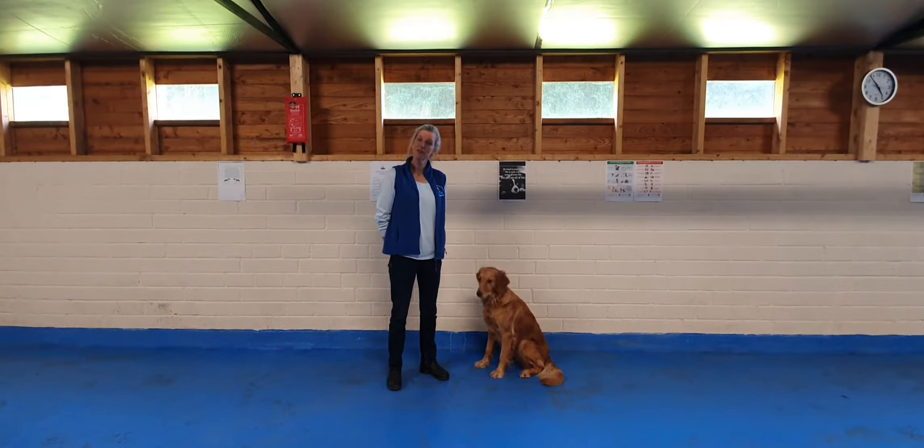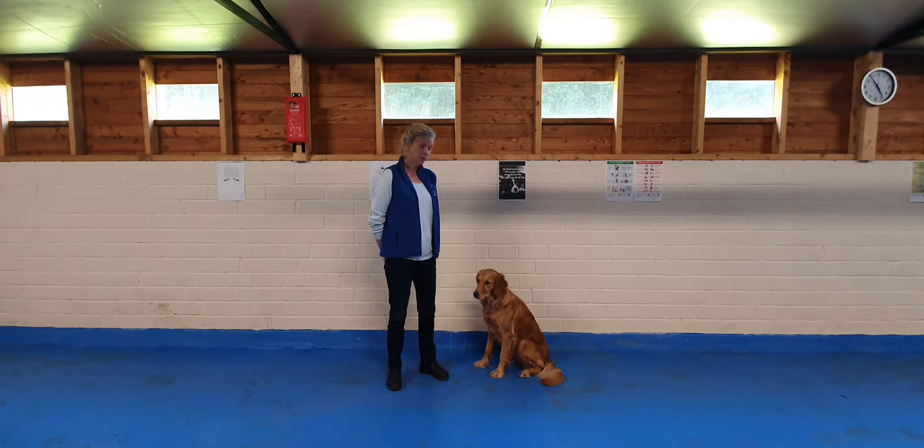Hi, in this video I'm going to show you how to teach your dog to lie down. Before we begin, I want to confirm that all the training methods I use are positive. I would never force a dog to do anything it doesn't want to do, especially a young dog.